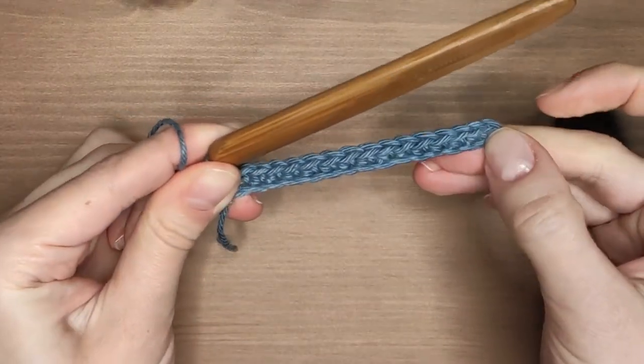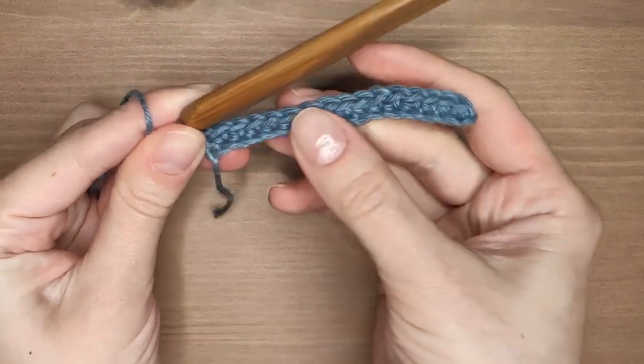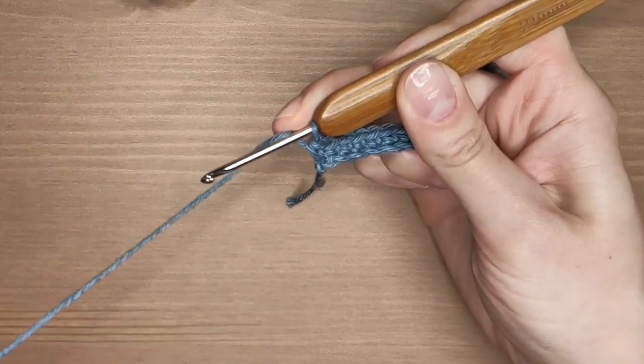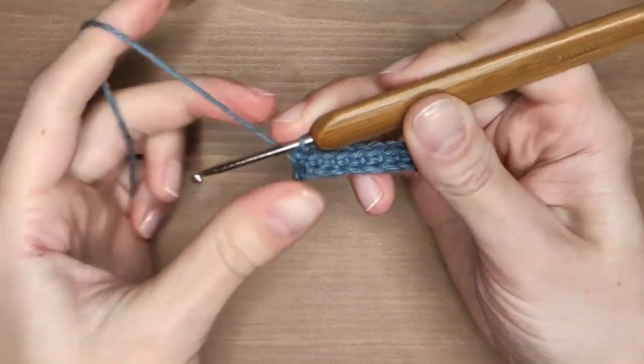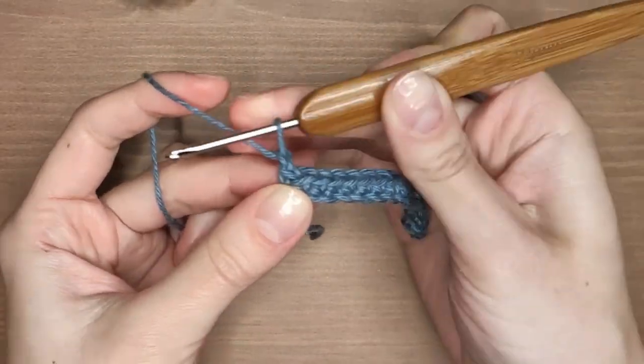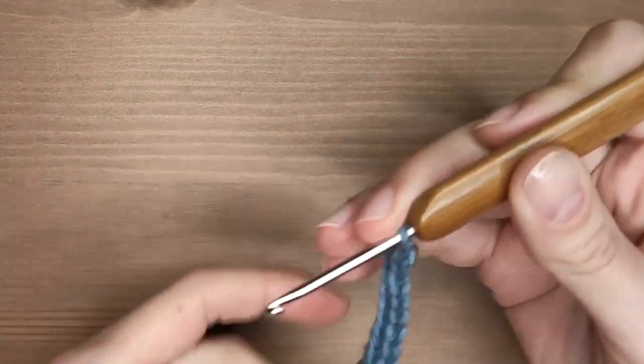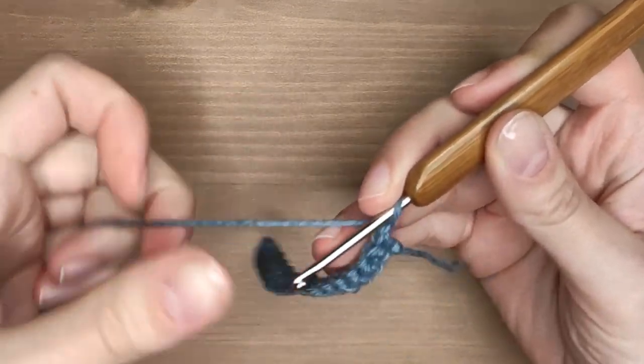Your first row is finished, now onto the second one which is exactly the same. Make one chain stitch, turn the work and again make one single crochet in each stitch. I will meet you near the end of the row.